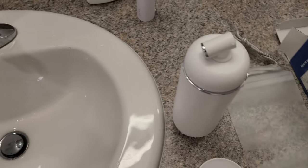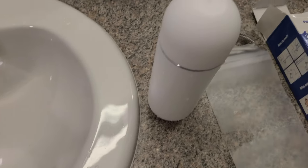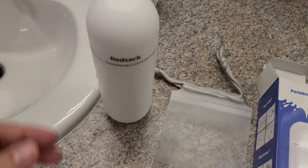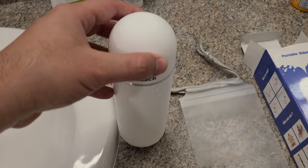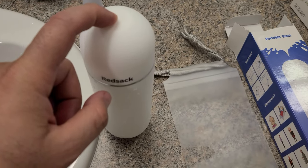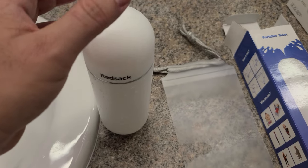It is basically this item here — the cap goes right on top. It has the ability to keep private so people just don't know what it is. I like that it has that on top.